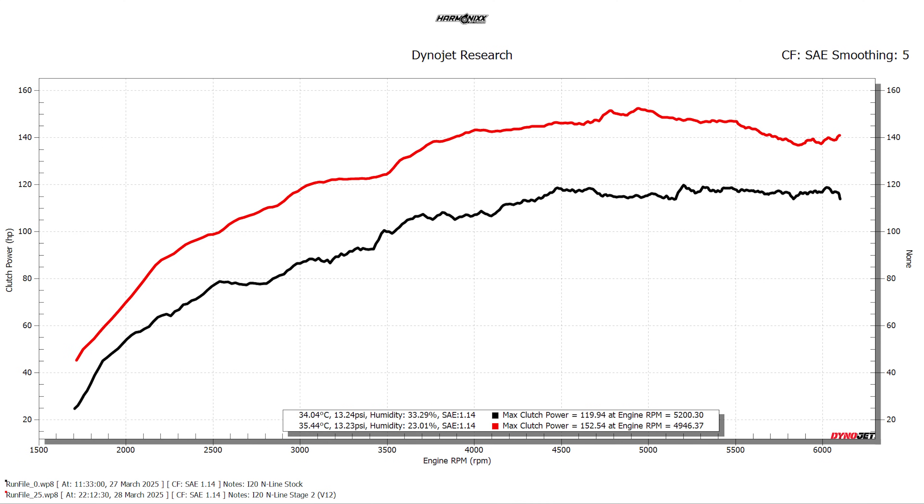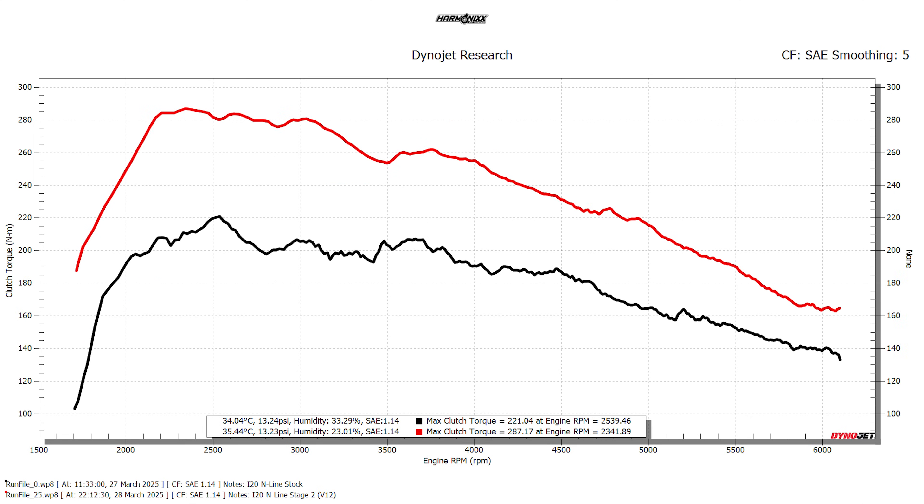Let's look at the horsepower curves. The black line represents the stock i20's horsepower curve, whereas the red line represents our Stage 2 map. The car made a whopping 153 horsepower with an OE replacement filter, a downpipe, and a mid pipe swap — that's a gain of 33 horsepower on a 1-liter engine with some basic bolt-on mods. This engine made even more significant gains all the way from 2500 RPM to redline, with a huge gain in the mid-range of up to 38 horsepower.